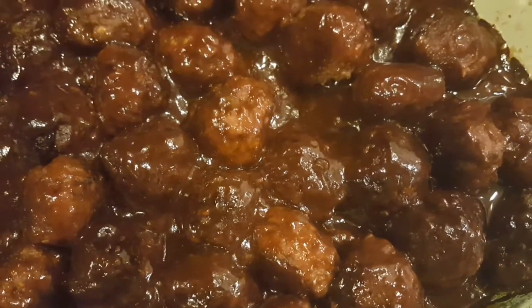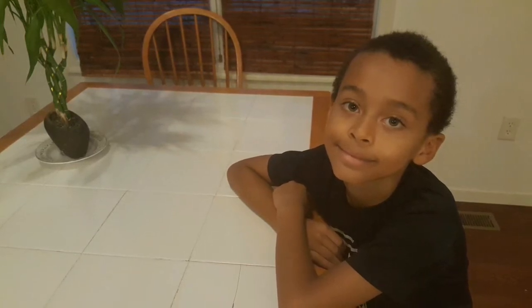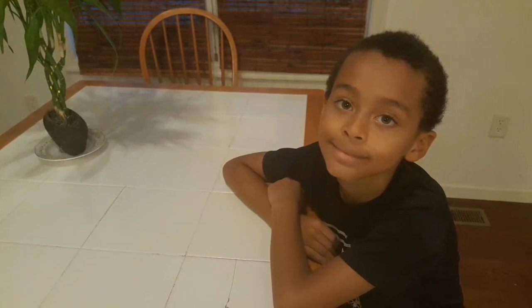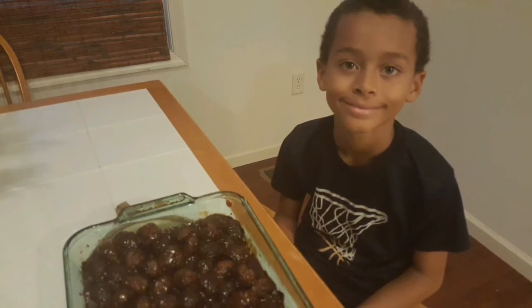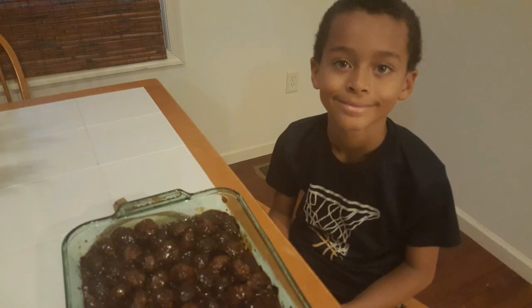My son is eight years old and he can cook. I love you. Thank you, we'll be right back.